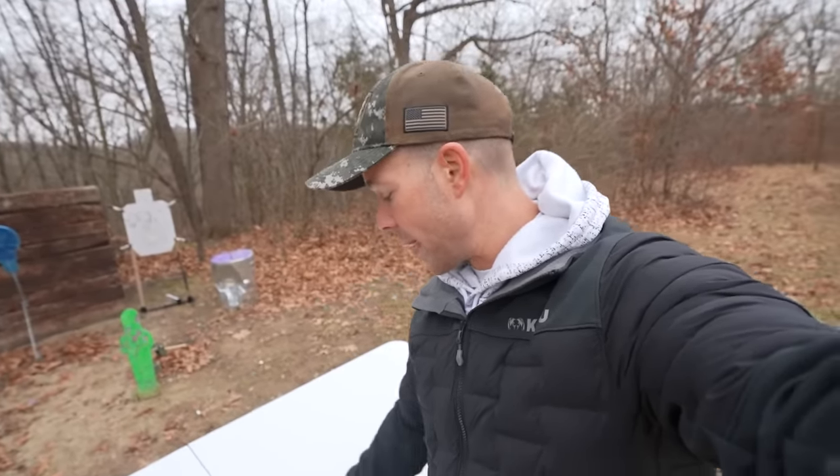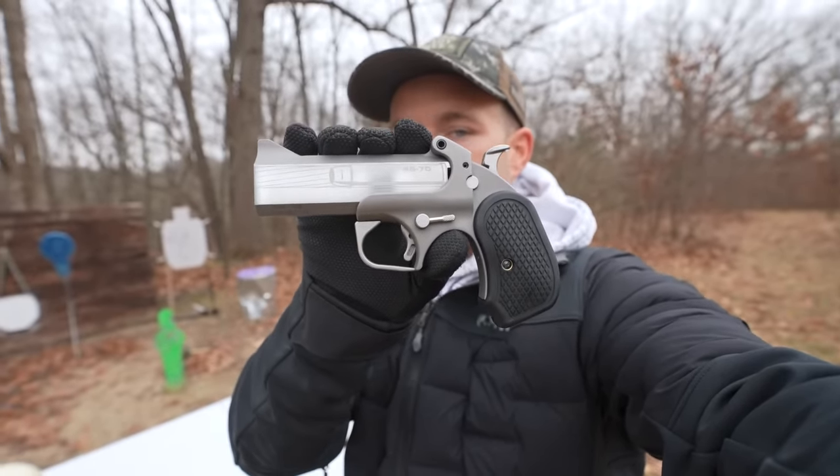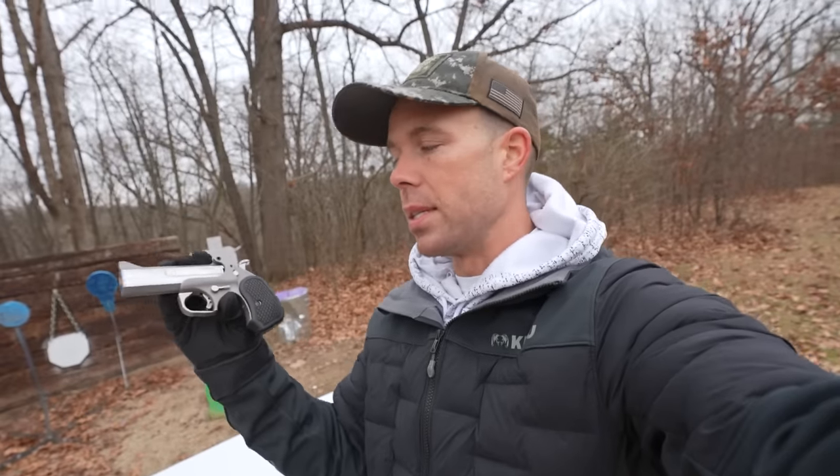What's going on guys? Welcome back, thanks for watching. So a few days ago we did a video on probably my least favorite gun I've ever fired in my life — and that's saying something because I've shot quite a few — but none of them are as painful to shoot as this: the Bond Arms 4570 Cyclops Derringer.